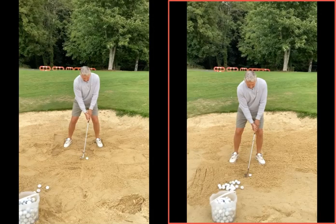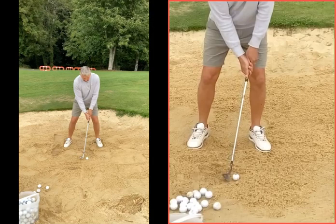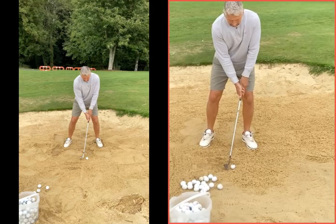Let's look at these then. The right-hand wand was your before — on top of the sand, no real wiggle. There's a little bit of weight kind of favouring the left side, but not enough.